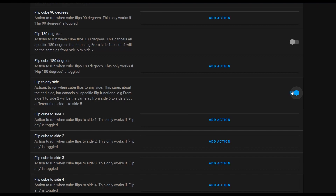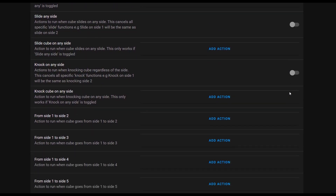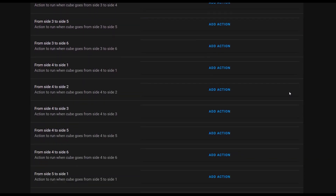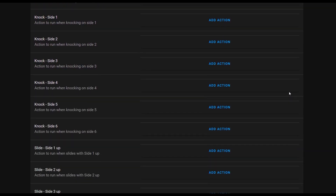Here you can see there are different actions that can be triggered from different sides of the cube. It's a cube so it has six sides — you can flip it from any side to side one to trigger the automation, or do specific ones like going from side four to side one for different actions. But since it's a completely white cube, which side is which? Sometimes the low-tech way is the best way. I'd suggest getting some post-it notes, writing the numbers one to six, cutting them out individually and putting them next to you.